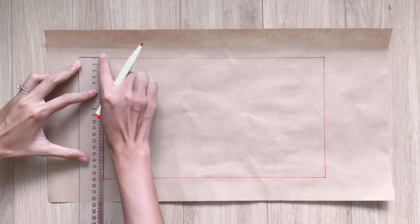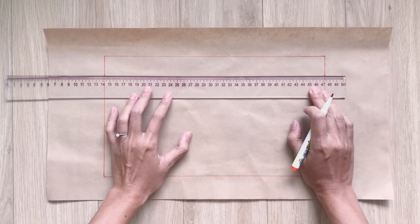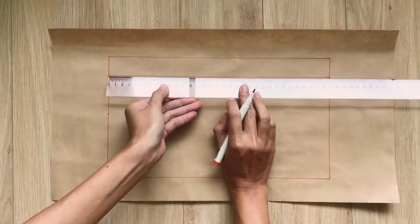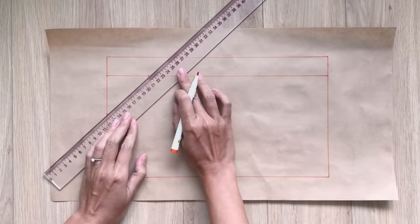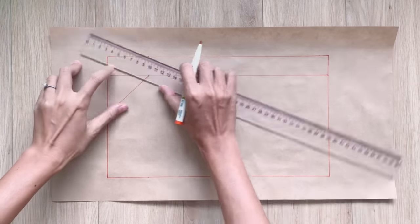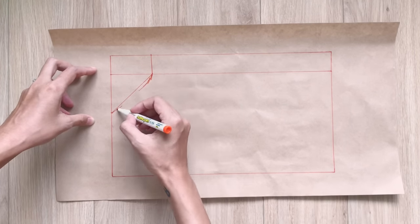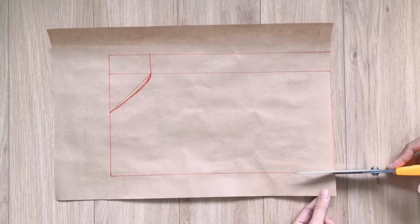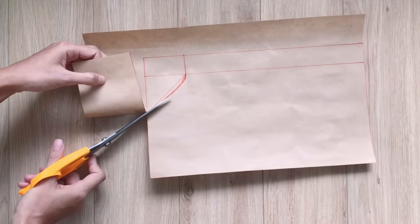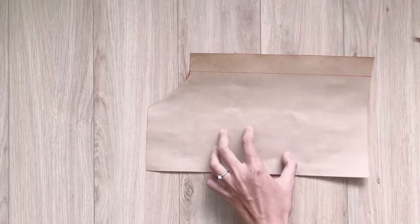I draw another width line at 3cm under the top line. Then from this line, I mark down at 6cm on the width line. I also mark at 6cm on the horizontal line. So after connecting those 2 marks together, I will have the under-armpit line of the dress. You will have the bust area pattern after cutting.